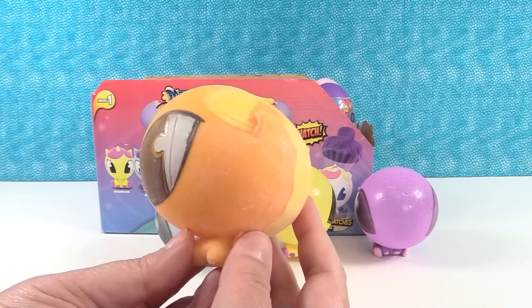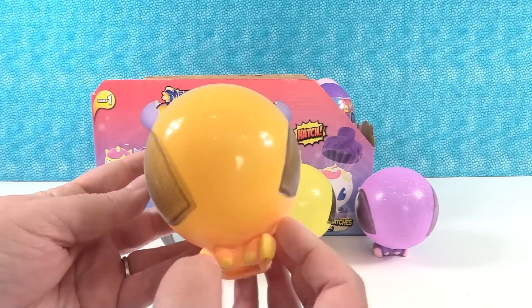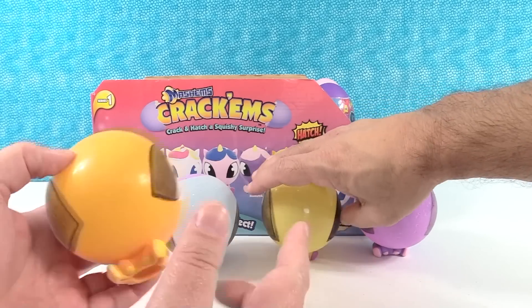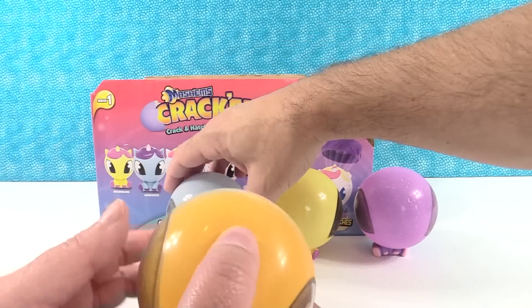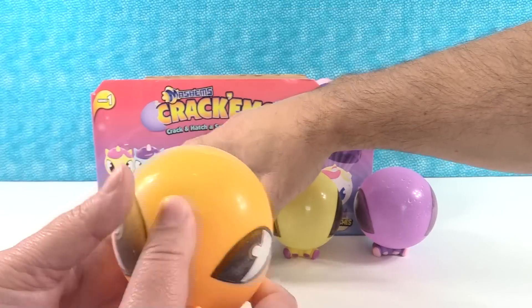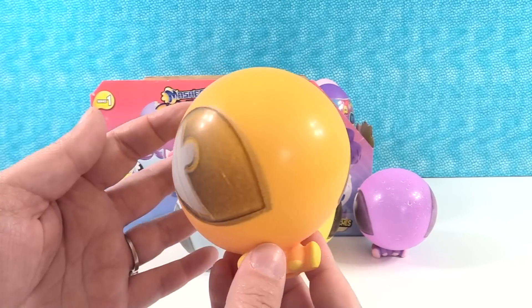This one reminds me of Applejack - me too, from My Little Pony, it just looks like an Applejack. Jacqueline kind of reminds me of Fluttershy. Twilight Sparkle. Rainbow Dash - but Rainbow Dash is blue, it doesn't have the rainbow hair. Okay, between the two of them is Rainbow Dash. And then Rarity, because she's a white pony. And Pinkie Pie. Pretty cute.